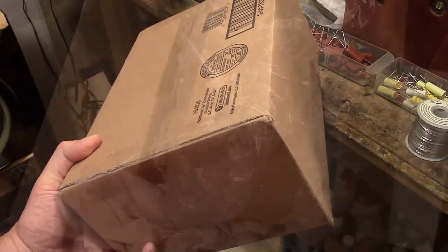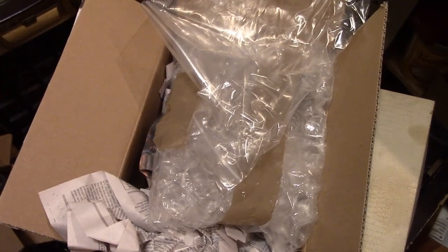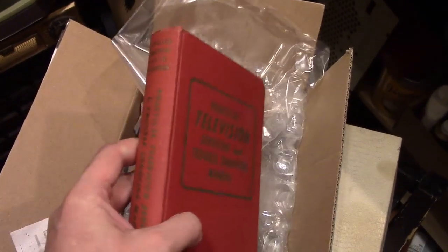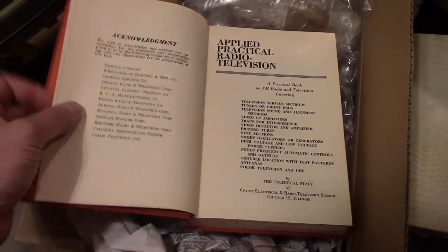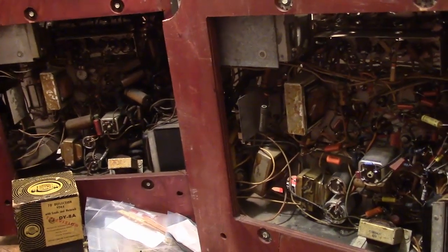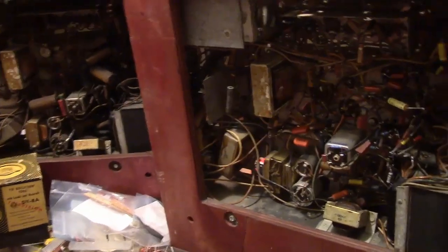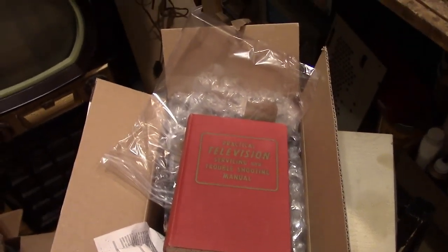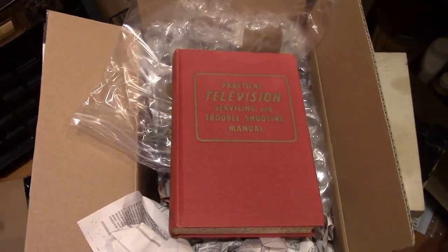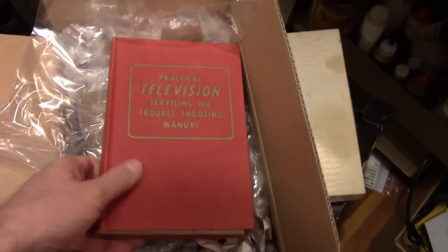Something else I want to look at is what is in this box that just arrived. A book on servicing and troubleshooting televisions — in particular, vintage televisions, because this was published in the early 50s. The original edition was from the 40s. I often get asked how do I know how to work on these old sets. I had no mentor, no teacher. I learned it by doing it, and quite a bit I've learned from reading books like this, reading old magazines, and reading all the great restoration diaries guys have posted online in the forums and on their private websites.